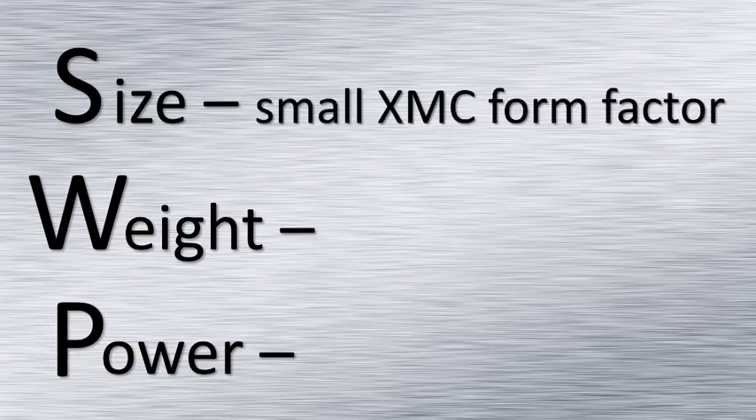Jade also addresses size, weight and power. Maintaining the XMC form factor, Jade puts the most analog and processing performance in the smallest package.